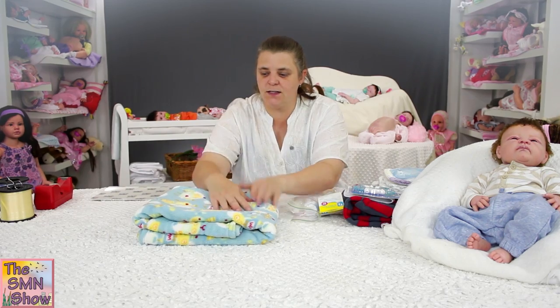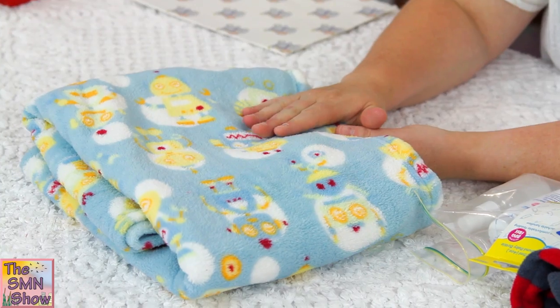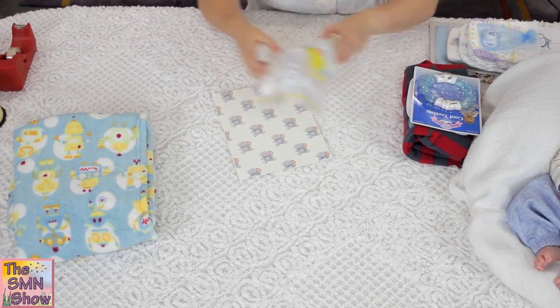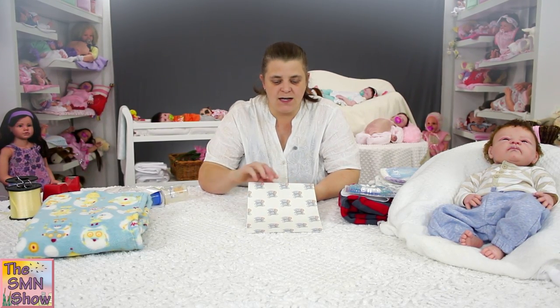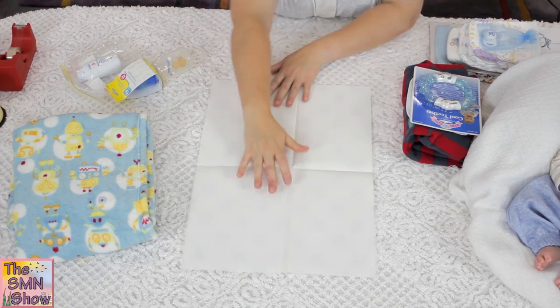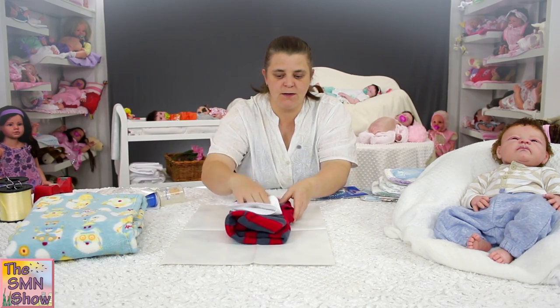I've chosen a robot themed blanket for George, so I'm going to wrap him up in that. But we're going to do his clothing first, and I've just got a little bear and baby print for his package. So I'm just going to wrap up his growsuit and his bib together.